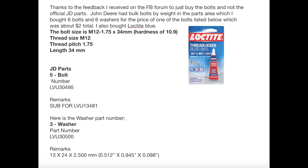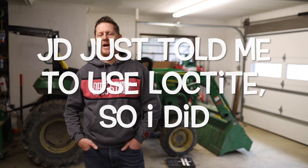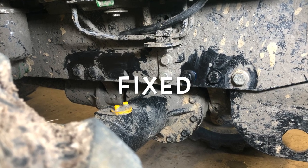So we've got it back together — pretty excited about it. I'm going to figure out what the torque is supposed to be and put the torque wrench on them. Apparently the torque specs are missing from the John Deere specs online, so I'm going to call them and see if they have them. If you know what they are, feel free to put them in the comments.